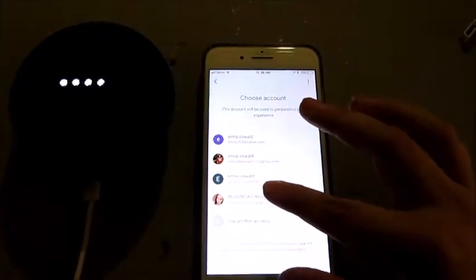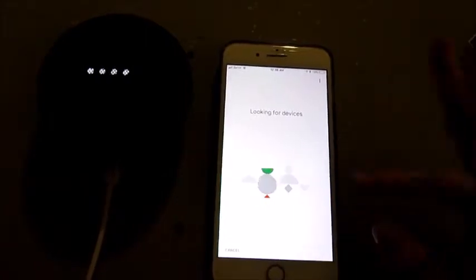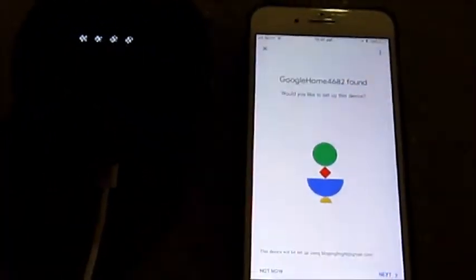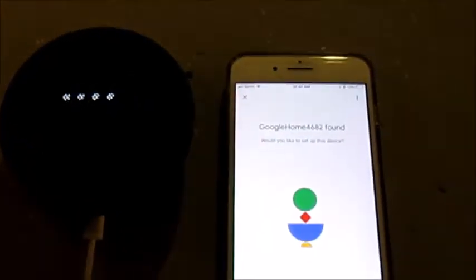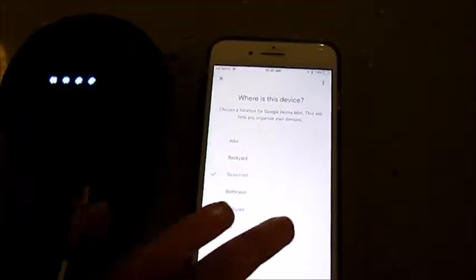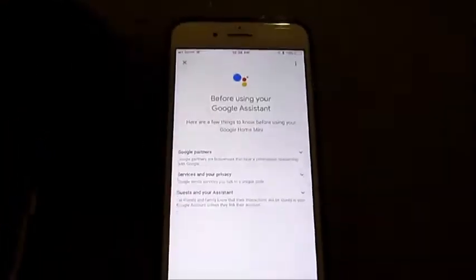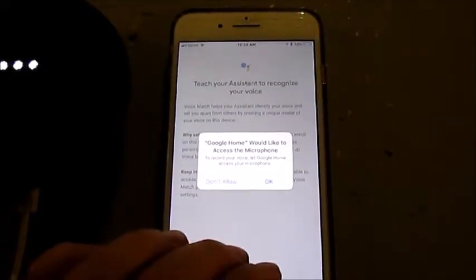It says welcome home — your content and devices are all in one place. Let's log into my account. It's looking for a device. Come on, magical device, appear! Found it. Google Home 4682 found — would you like to set this up? Yes. Connected to the WiFi. We're using Google Assistant — it teaches your voice assistant to recognize my voice.